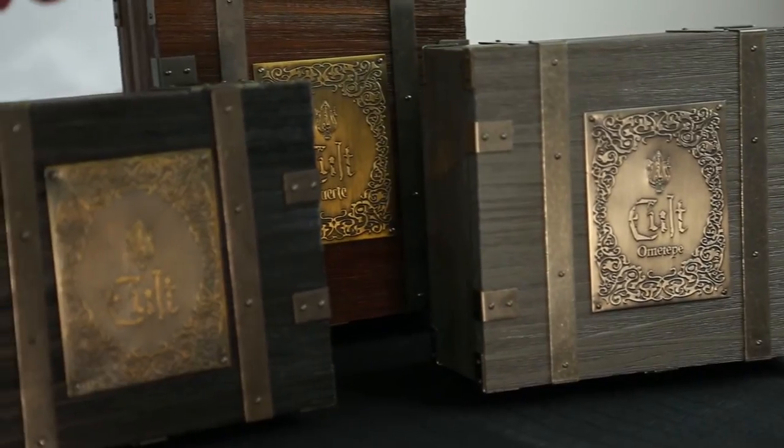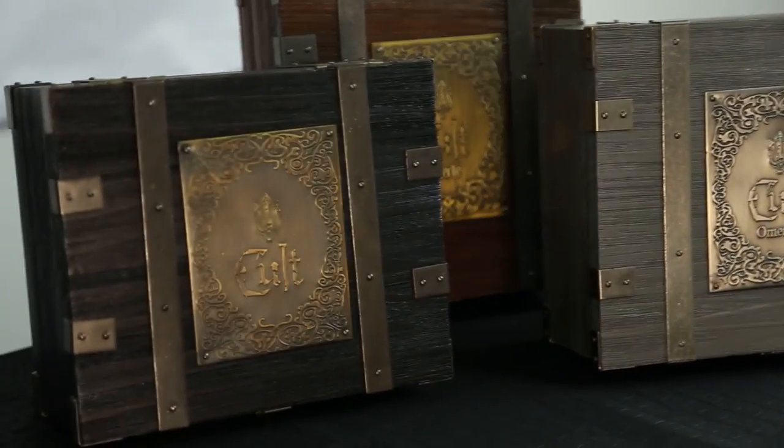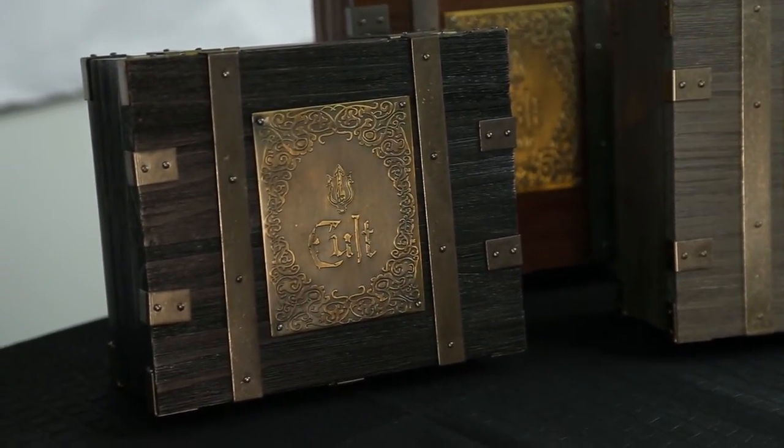Hi, this is Kelly from Cheap Humidors and I'm going to do an unboxing today of the Cult Fuerte. Over here we have an entire line of Cult cigars, everywhere from the Fuerte, Ametepe, and the Classic — the Classic being the first one released, rated a 93 in Cigar Journal. So we decided to dig into these boxes and see what they're all about.